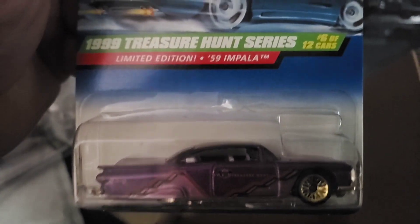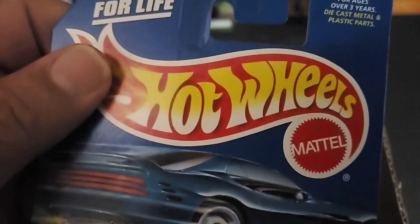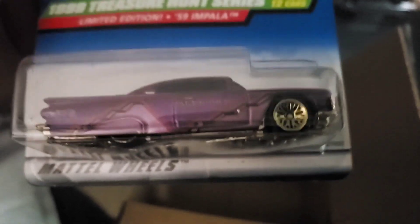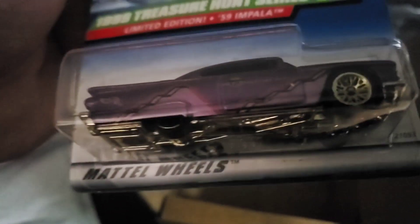This one is a 1999 Treasure Hunt Limited Edition 59 Impala — very, very nice. This one I picked up on eBay; it was up for bid and I won. I think I ended up paying about nine bucks including shipping for this piece. I'm very happy I got it and the card is in pretty good shape. I'm glad the previous owner took good care of it, and now it's in my possession.